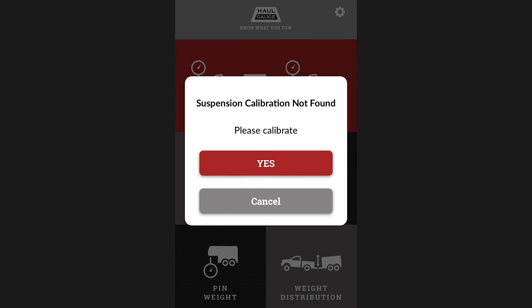If you receive this alert, it means that you are either not connected to the internet, preventing the app from getting pre-calibration data from our servers, or calibration data is not available for your vehicle at this time.